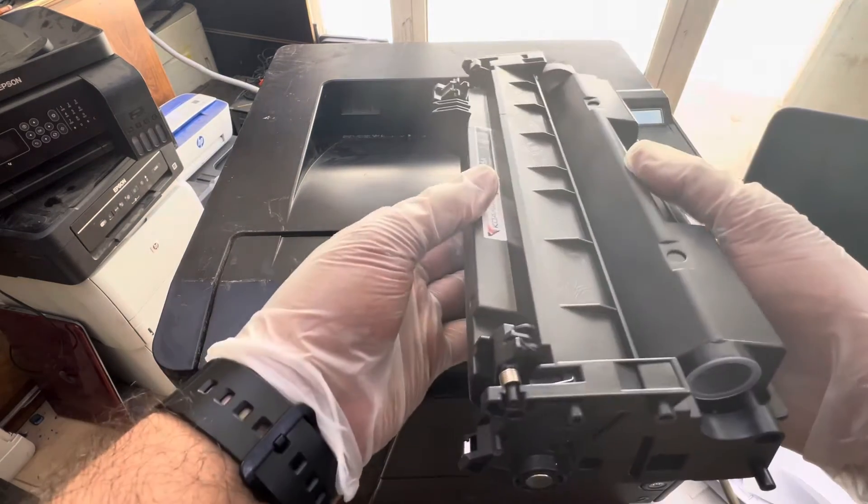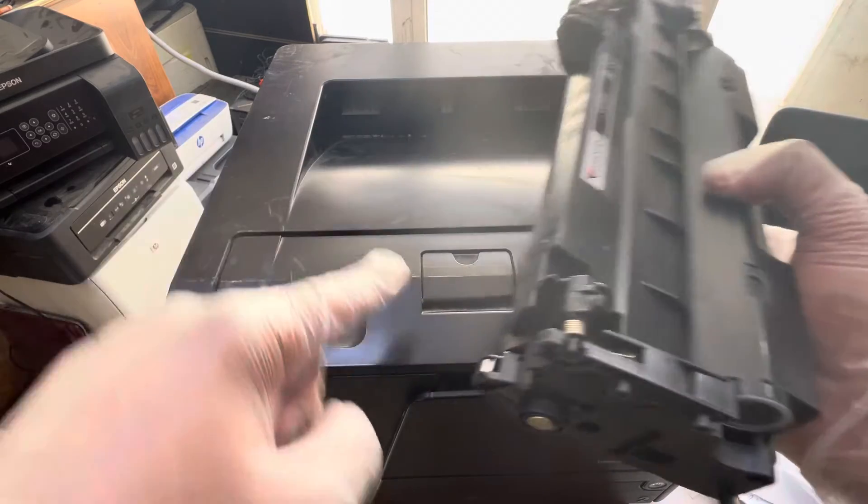This issue happened due to the compatible cartridge — this cartridge toner is not original. So this toner is creating the problem that the paper is getting stuck in the cartridge area.